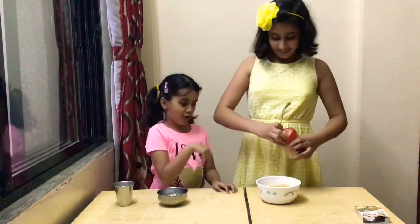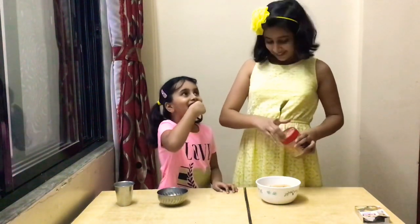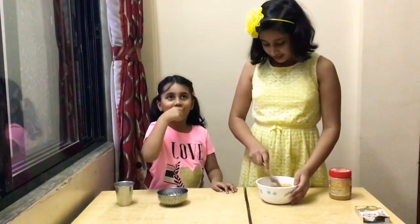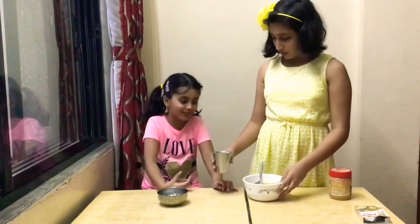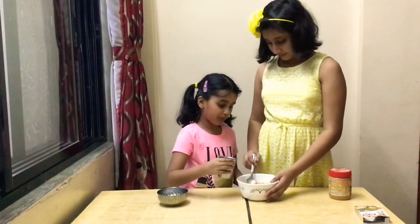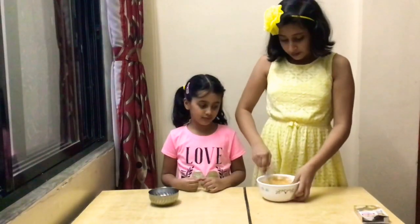It's okay, lay down. Now, we'll add some milk to it. Want to add it? Very good. So, the batter is ready now.